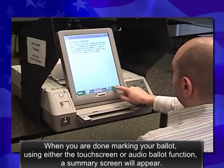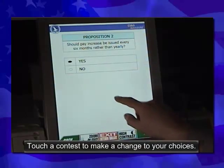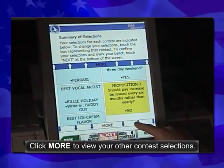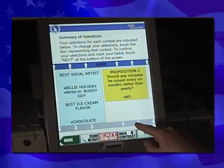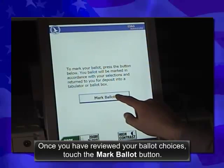When you are done marking your ballot using either the touch screen or audio ballot function, a summary screen will appear. Touch a contest to make a change to your choices. Click More to view your other contest selections. Once you have reviewed your ballot choices, touch the Mark Ballot button.